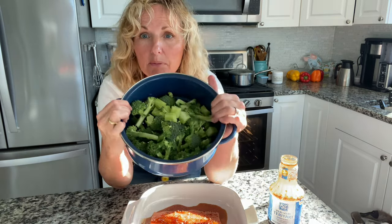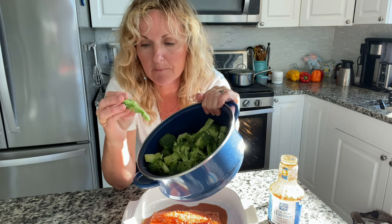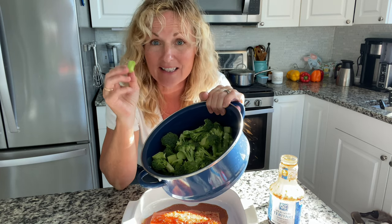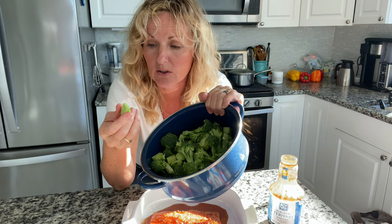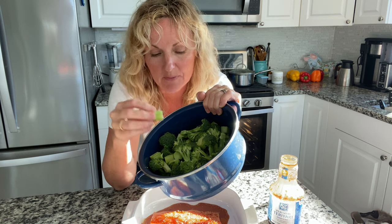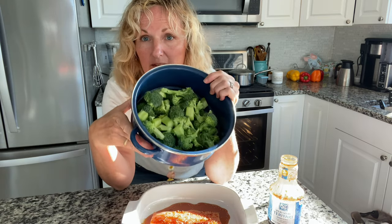In the meantime, my rice will be cooking and prepare your broccoli and get that going. I have pieces that are all about the same size because I'm steaming it. I did not get crowned broccoli, so I had a lot of stem — I peeled it and it's delicious. It kind of tastes like a water chestnut and has the same consistency. So just get those cut and in your pot, ready to be steamed.